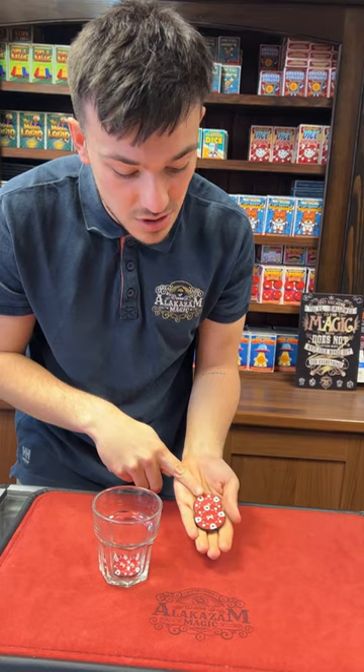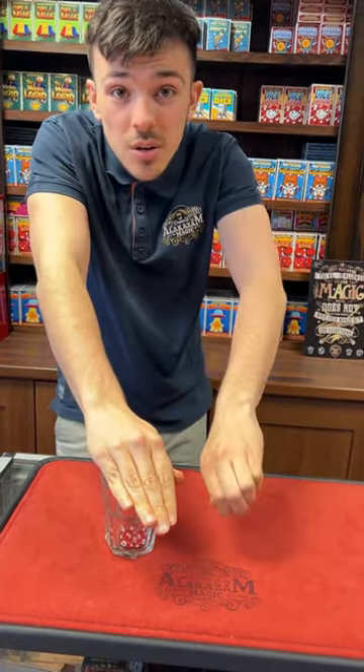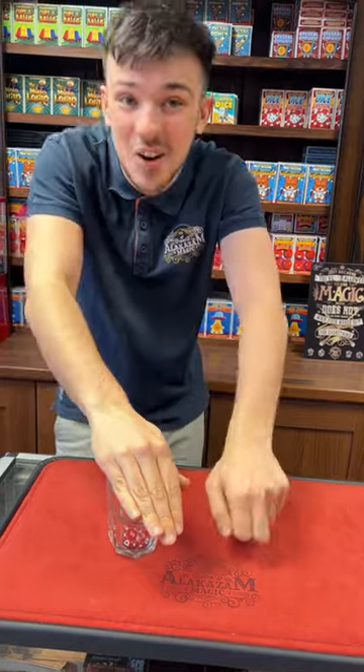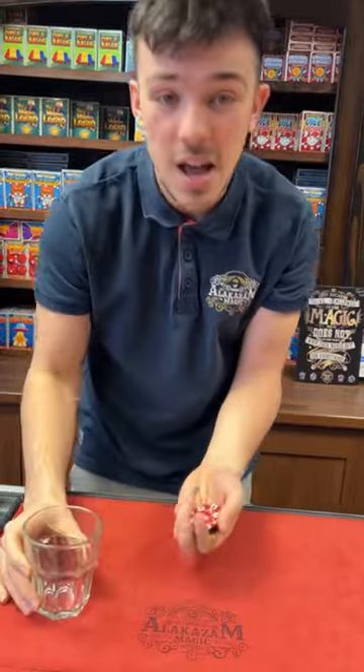I'll do exactly the same thing again, and now you know what you're looking for. How many chips? Two. How many in the glass? One. Watch this — ready? Watch: one, two... doesn't go yet, I didn't whistle. Okay, watch — just like that, there you go.